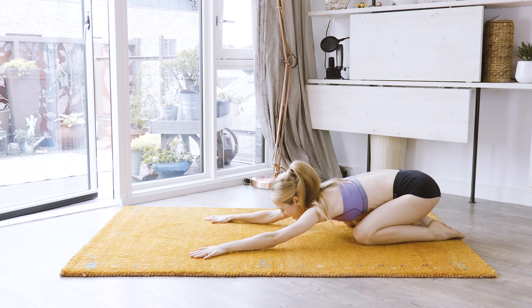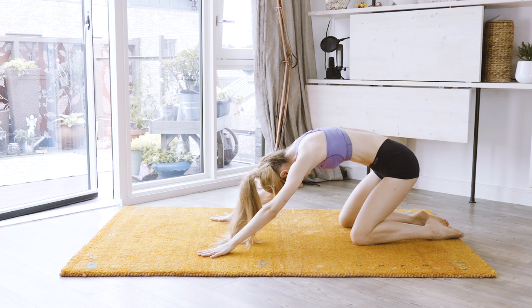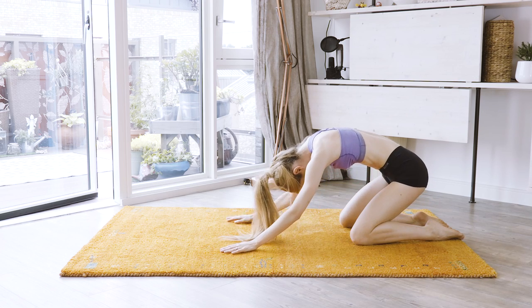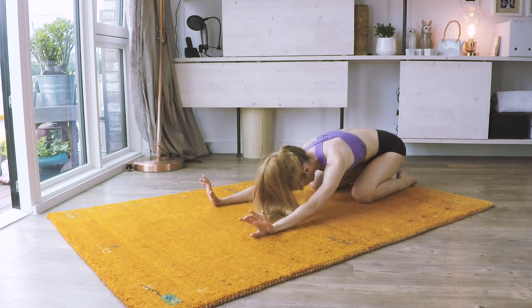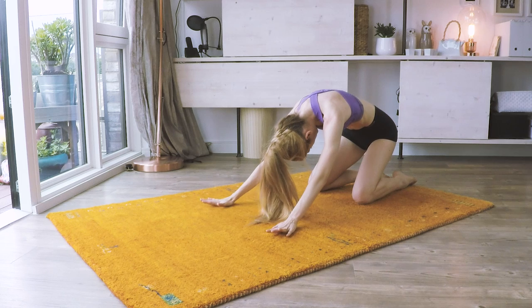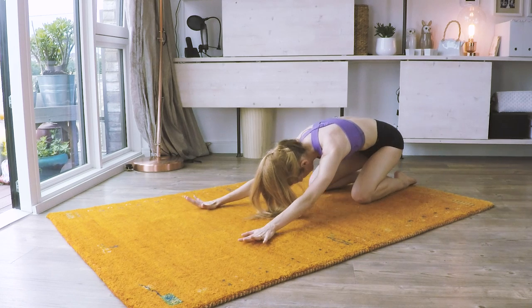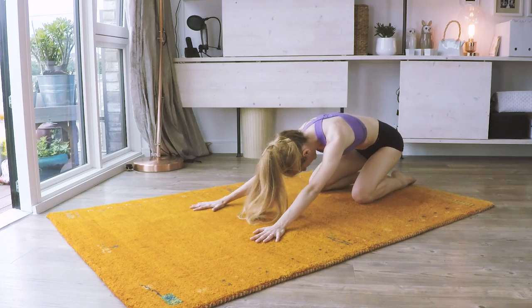Roll. And back down, relax your lower back. And roll — keep your abs, scoop your abs, and down. Scoop your abs. And down. Scoop your abs. And down from here.